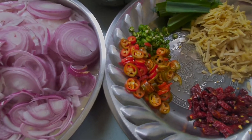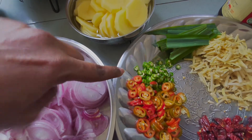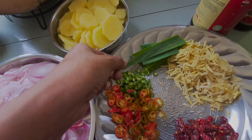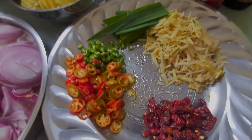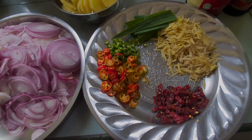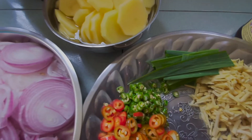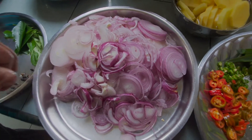So we have 2 chilies, and then chili padi ya kat sini. Daun pandan, garlic, halia ya. Lepas tu kita ada dried chili ya. So we have dried chili, we have ginger, we have pandan leaf, we have potato, we have onion.